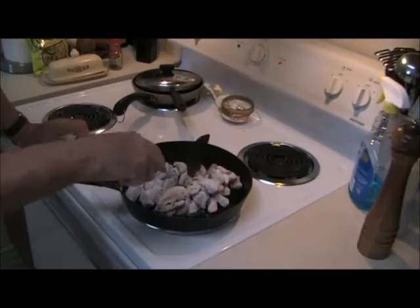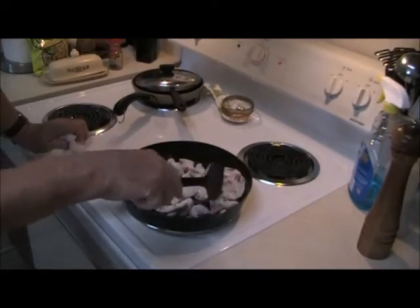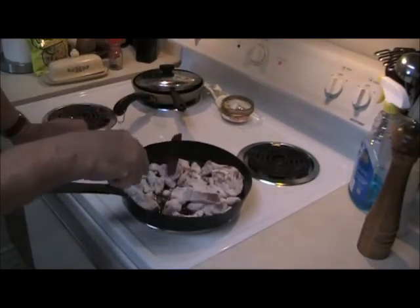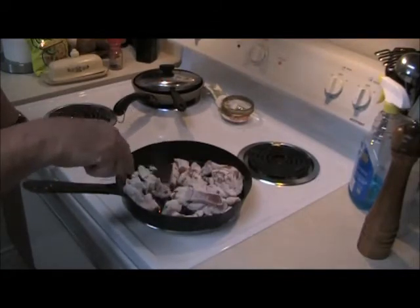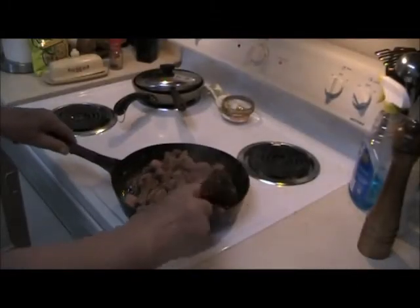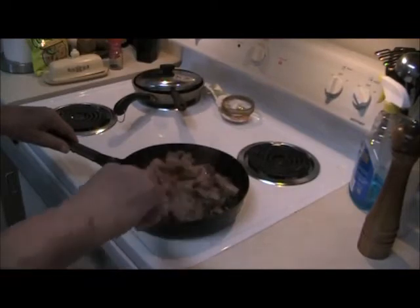Move the meat around so it'll start cooking. Break any pieces apart that are stuck together. You need to pre-cook this until you get a nice crust on the outside of the meat from the flour and seasoning. Turn it occasionally and be sure it browns on all sides.